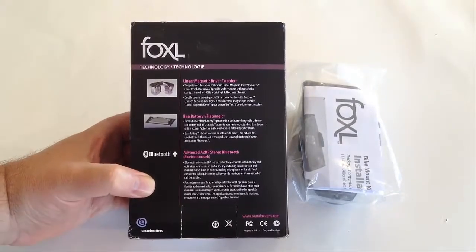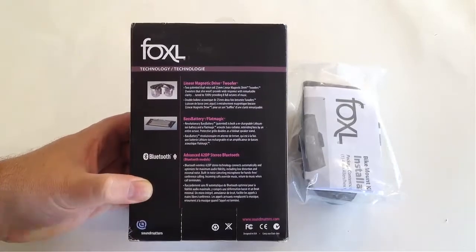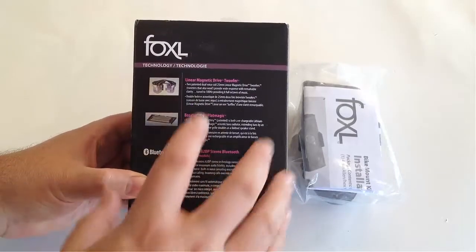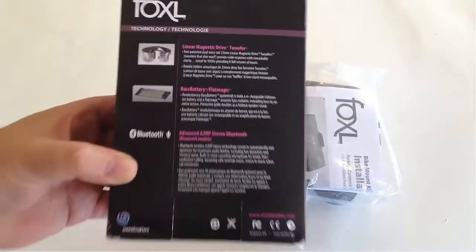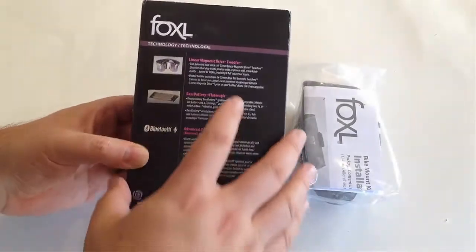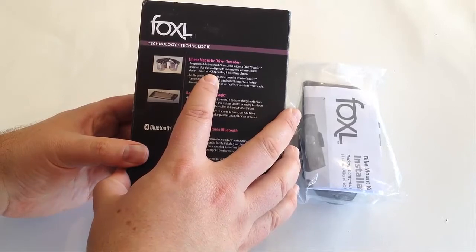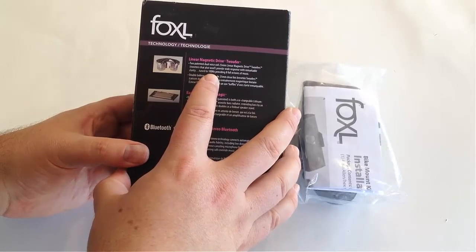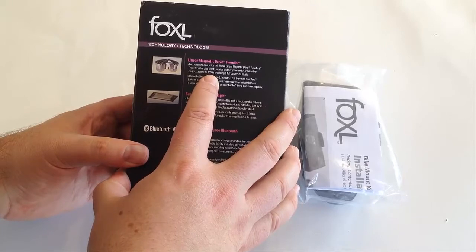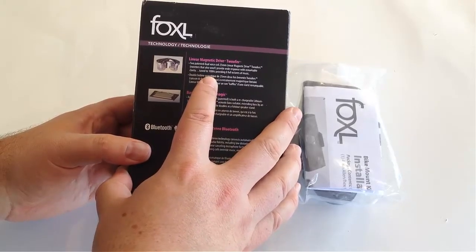Now this is a high-end speaker. This isn't going to be some silly stuff that's going to be garbage. What you've got here is a linear magnetic drive tweeter. It's a two-patented dual voice coil, 25 millimeter linear magnetic drive twiffers, which are tweeters that also woof. It provides a wide response with remarkable clarity and it's tuned to 100 hertz, providing eight full hours — or I'm sorry, eight full octaves of music.